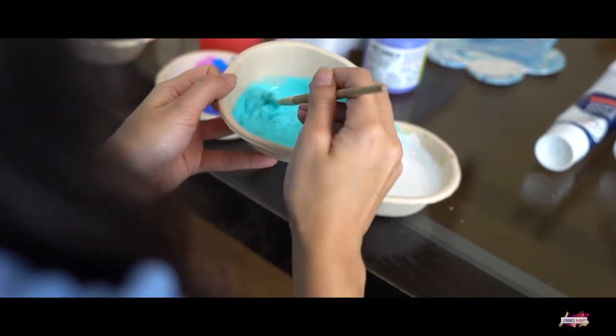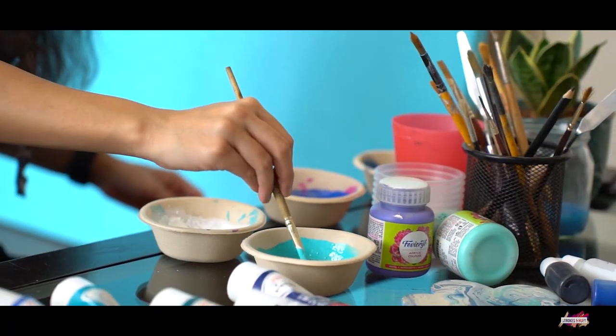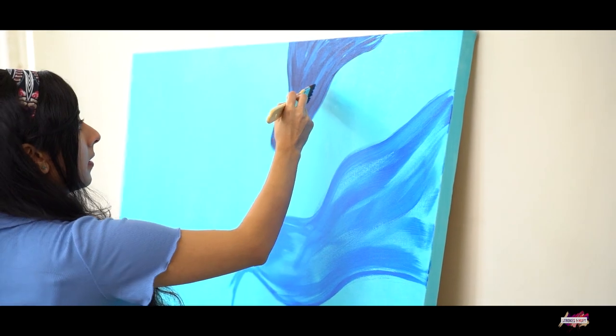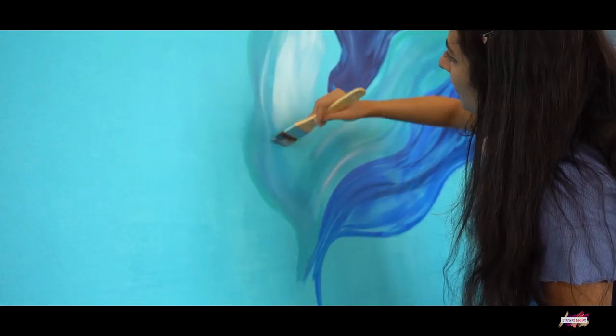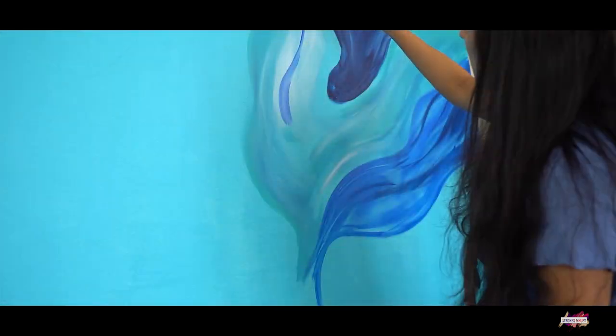For the next step, I mixed various shades of blues and started applying the paint on different sections of the canvas using a flat brush. I then tried to create some depth to my painting by adding darker and lighter tones and blending them together onto the canvas.